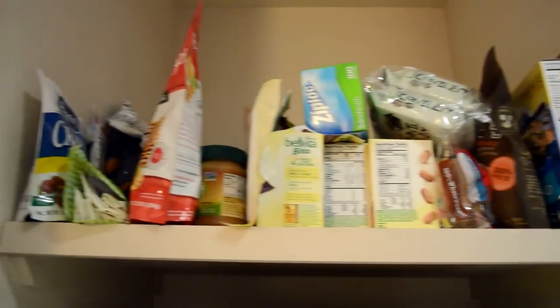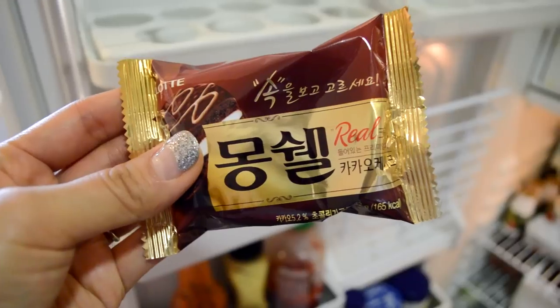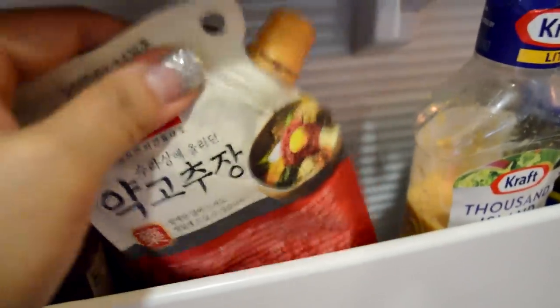We have a bunch of dried stuff up here and the refrigerator. Korean snack. Of course we have sriracha, mustard, and some hot sauce — gochujang with a little bit of beef. It's really good. Just this and rice.